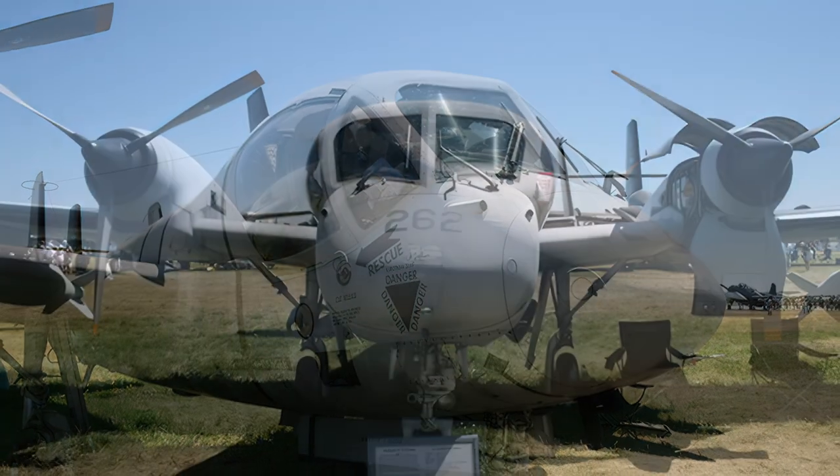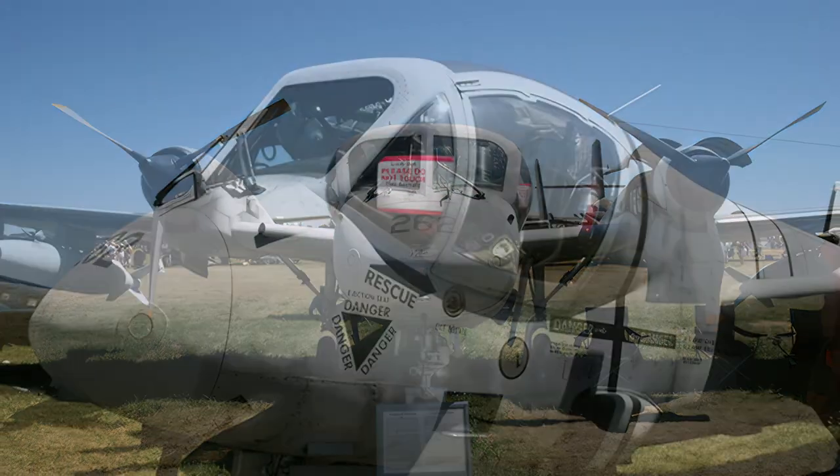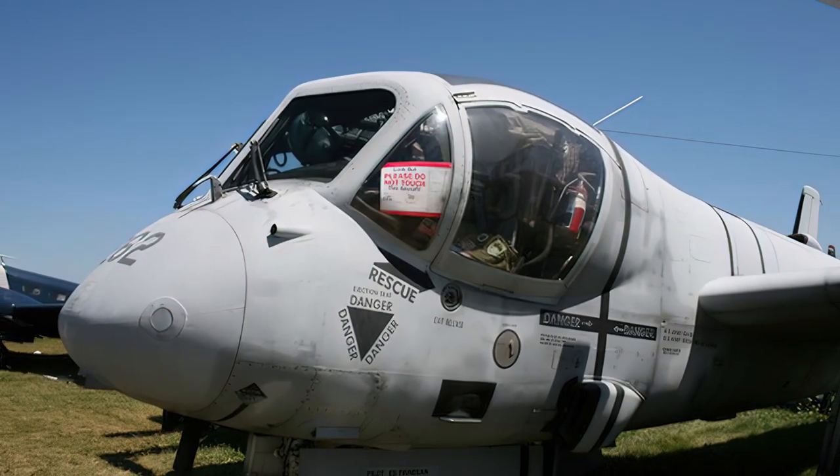The OV-1 also served in other conflicts such as the Dominican Civil War, the Six-Day War, the Yom Kippur War, the Iran-Iraq War, and Operation Desert Storm.